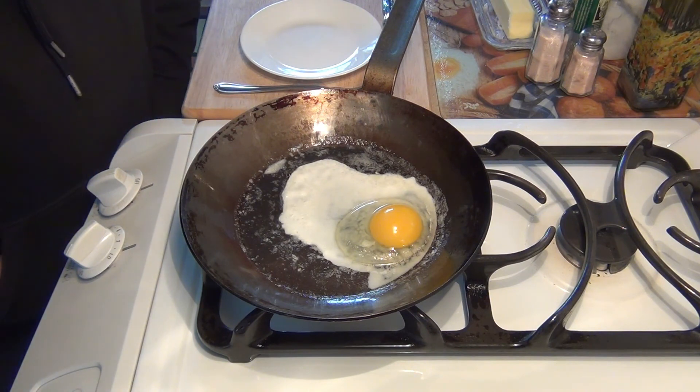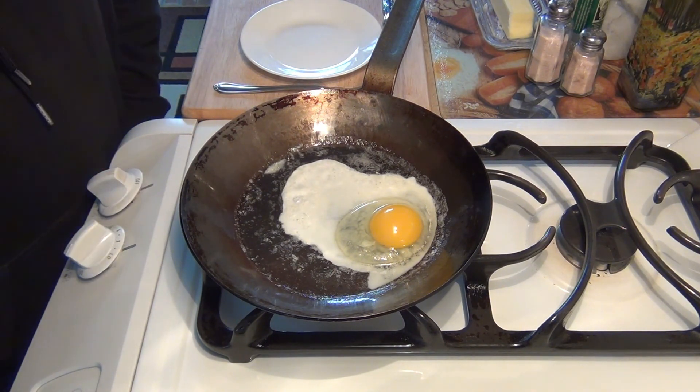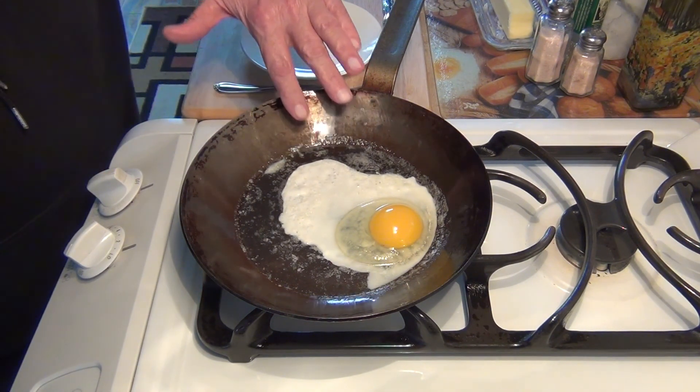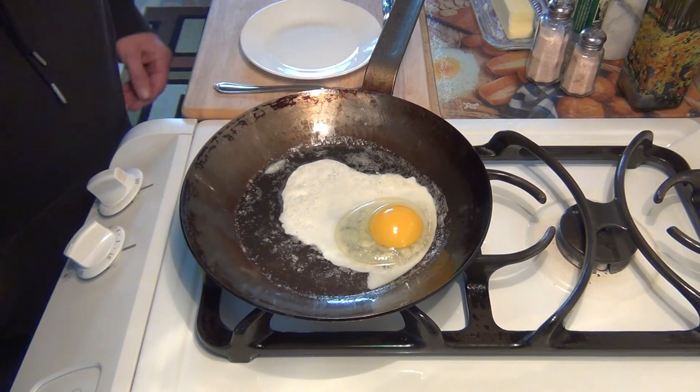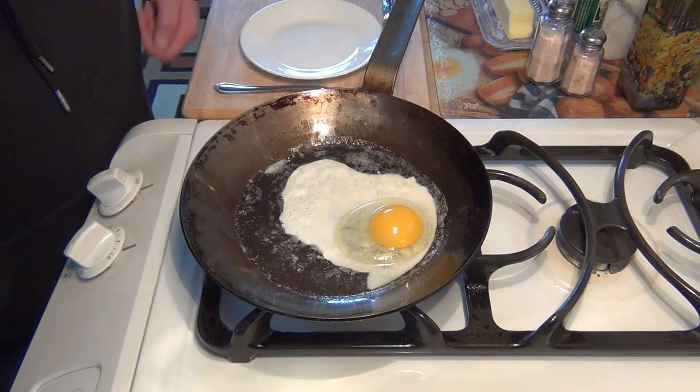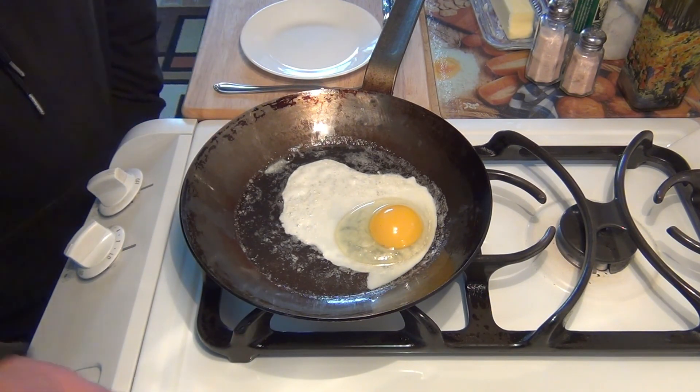I guess this one is more highly rated than the other, but I'm not sure why. The sides are nicely sloped — really nice, perfect for eggs or omelets. You could flip the egg with this pan, but it's a pretty heavy pan, so that's why I'm going to use my trusty spatula.